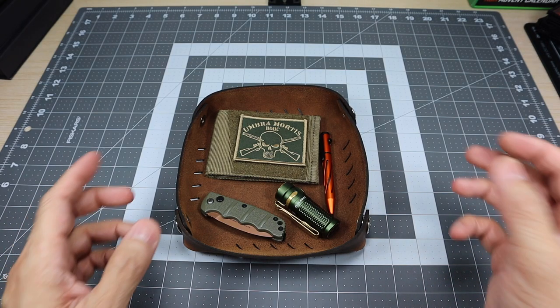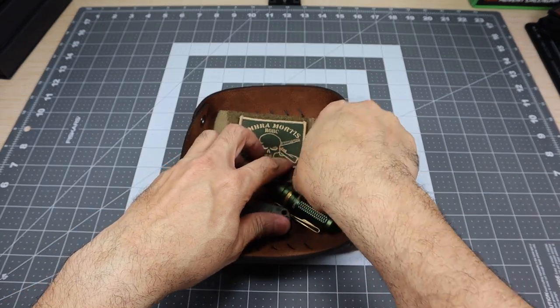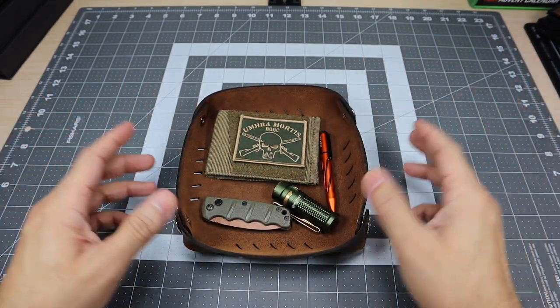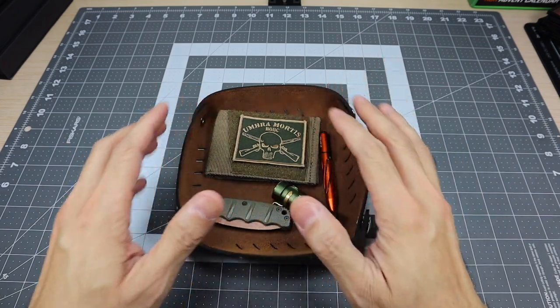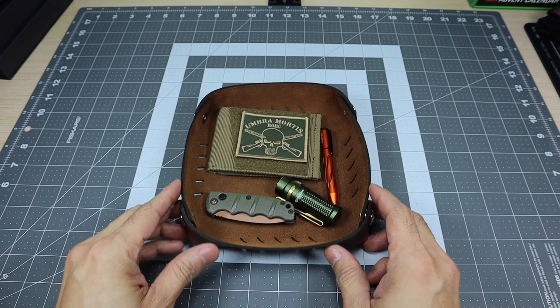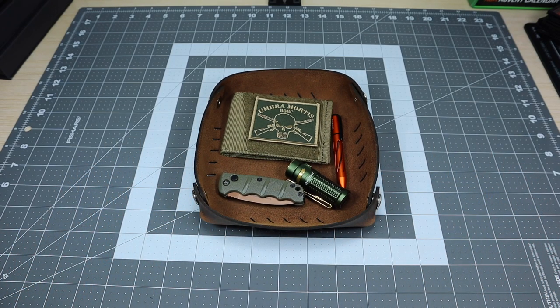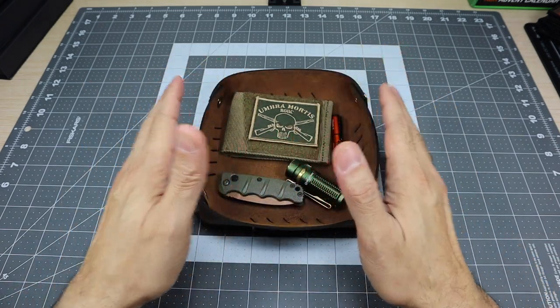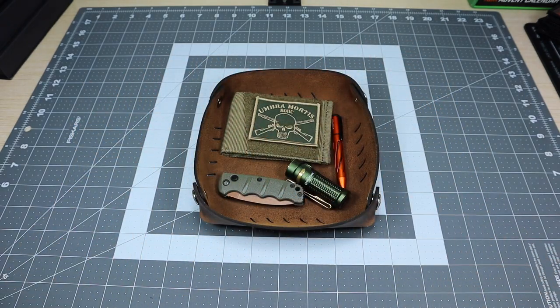I know it's probably happened to all of us — you walked out, the pen maybe rolled underneath something or on the floor and you forgot it. And now you don't have it with you. So that is the beauty of having one of these catch-all trays. Especially if you're into the EDC game and you carry a little bit more than the usual person, this will make it a lot easier to have everything in one place.